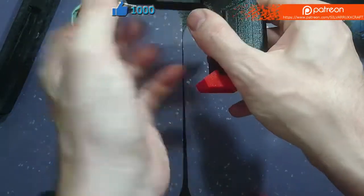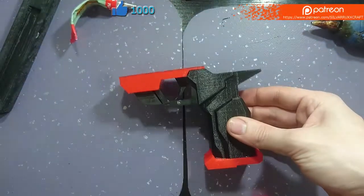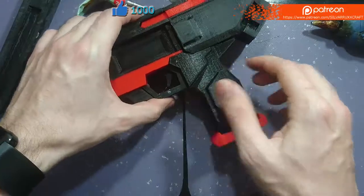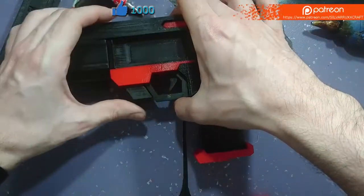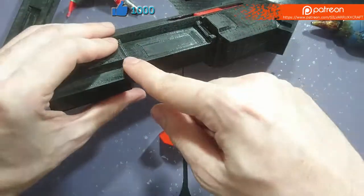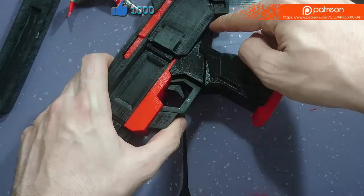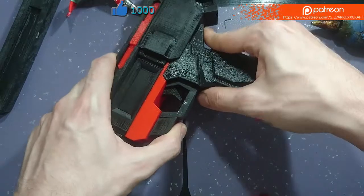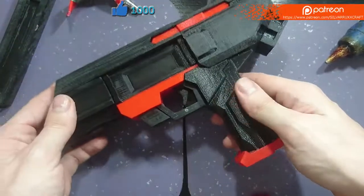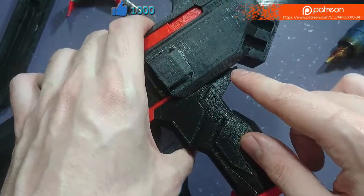Finally, we can just glue the grip and trigger in place. That is the grip fully assembled, and attaching it to the body is just as simple as slotting it in at the bottom, making sure it is in line with the outer pegs. There's a relatively large glue surface which should be more than enough to hold this in place. The Sombra machine is now taking shape — that was a bit of a cool separation of the parts right there.